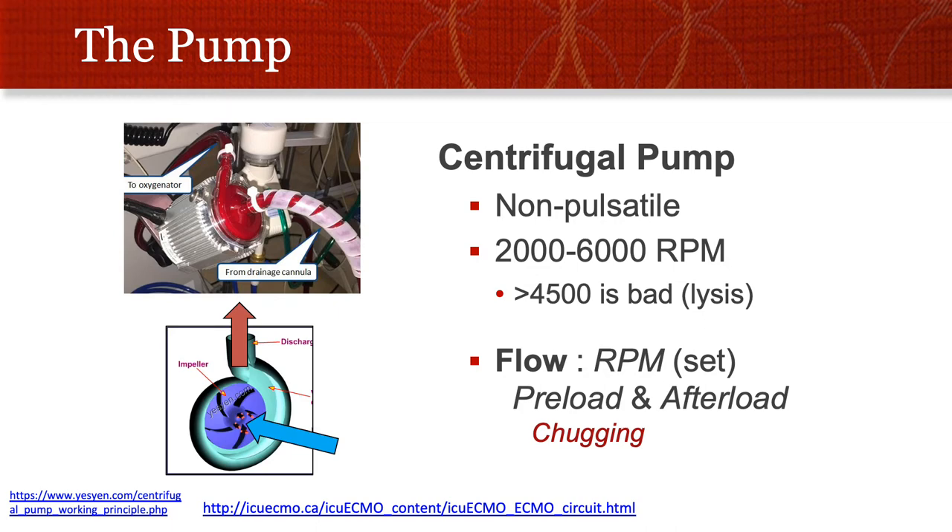The flow through the pump is related both to the RPM that you set, as well as to what blood you deliver to it — the preload — and how much pressure the blood faces after it — the afterload.